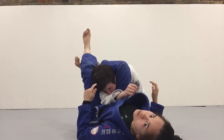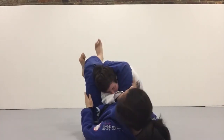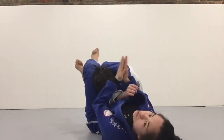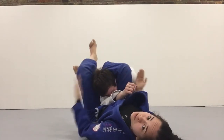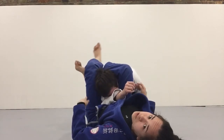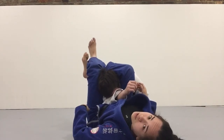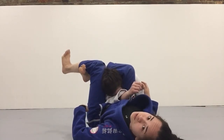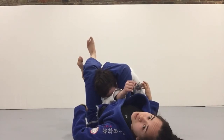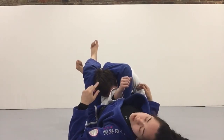Almost immediate, right? So it's the difference between me squeezing my knees together — you can feel it, I'm trying to bring my knees closer together — which is something you've probably learned. But if I add the internal rotation, it just cinches it up that much more. I'm still staying tight on this ankle, I internally rotate and squeeze — much tighter triangle.